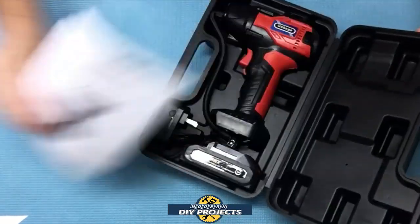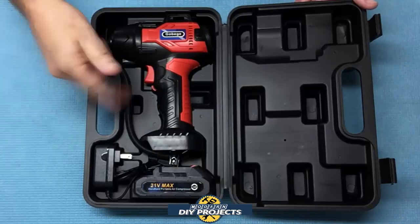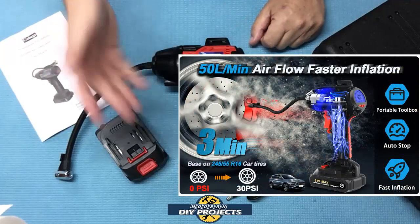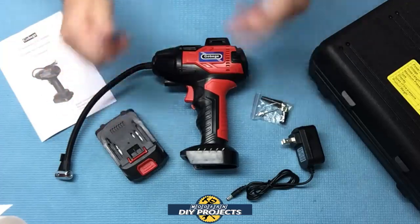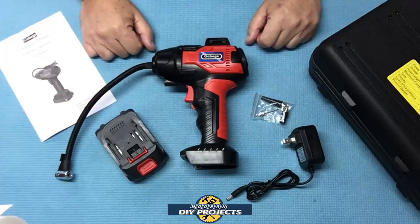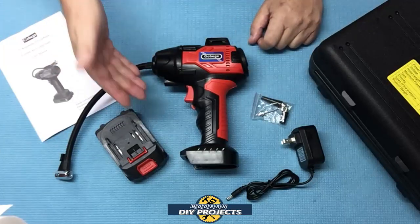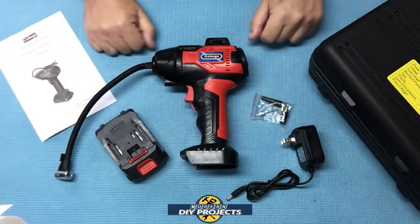When you open it up, everything is nicely stored inside making it easy to access when you need it. This is a Govigi portable battery-operated tire inflator available on Amazon — link in the description below. At the time of making this video, this kit retails for $67.97, but there's also a 20% off discount coupon on their Amazon page. The last tire inflator I tested with this similar design was around $90, so $67 plus a discount is cheaper than that one.